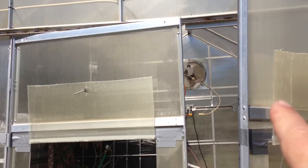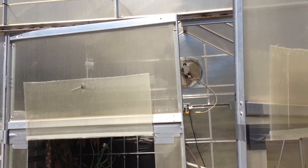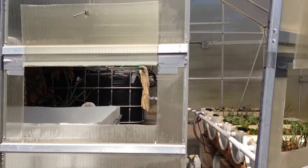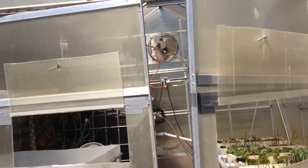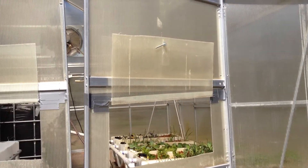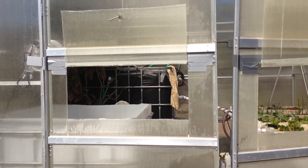That thermostatic control fan, when it comes on, it draws a lot of air. So I really made these two openings here, and I made the hinge out of duct tape, and it works really well.